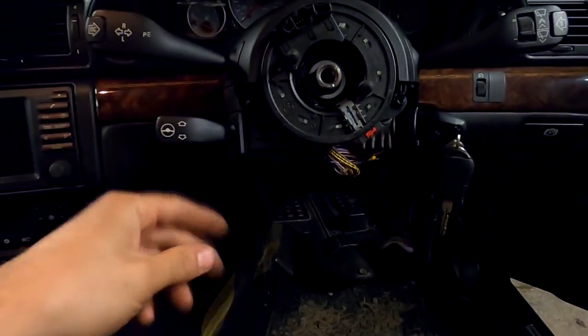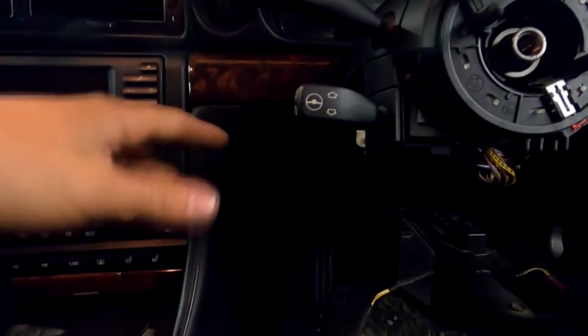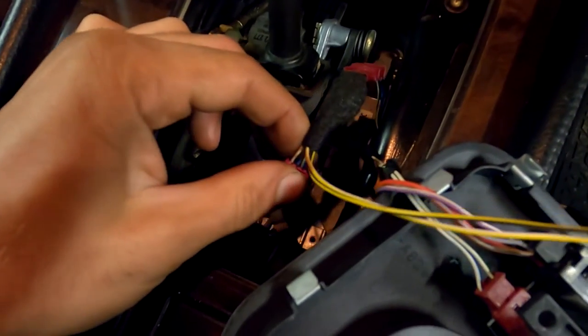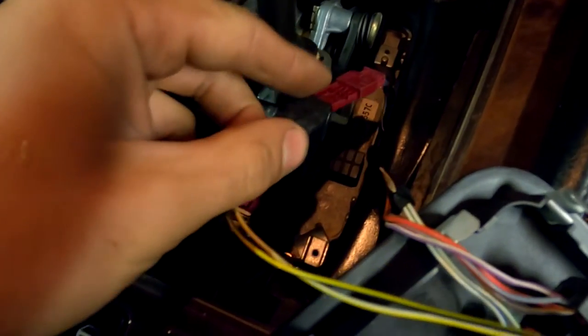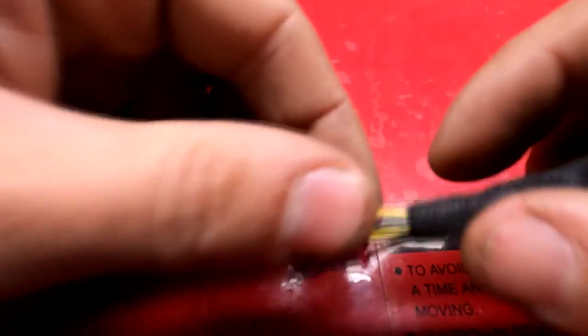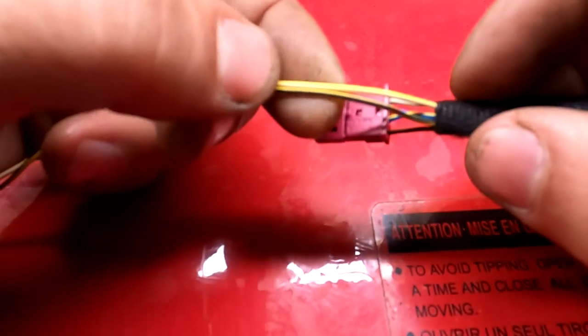You extend all the wires nice, tight, and tidy, just somewhere behind the trim. Then over here, I made a special little adapter because I didn't want to cut any wires. To make your paddle shift work, you only have two wires to attach to your gear selector wires.